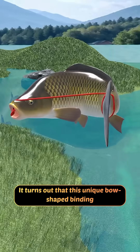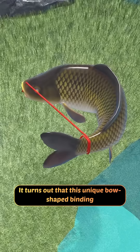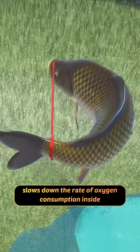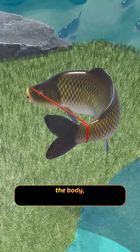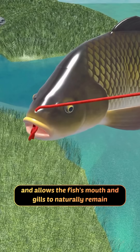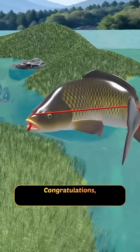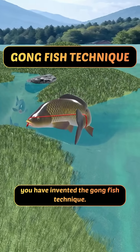So what is the truth behind this? It turns out that this unique bow-shaped binding effectively suppresses violent struggling, slows down the rate of oxygen consumption inside the body, and allows the fish's mouth and gills to naturally remain open, enabling it to breathe air directly. Congratulations, you have invented the gong fish technique!